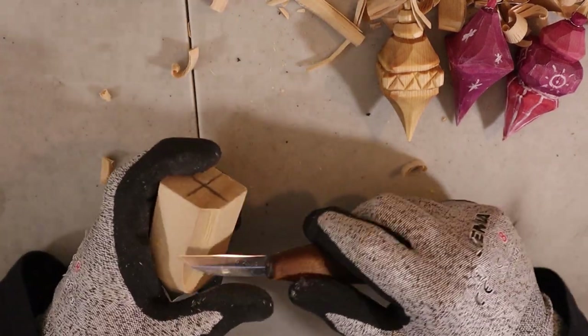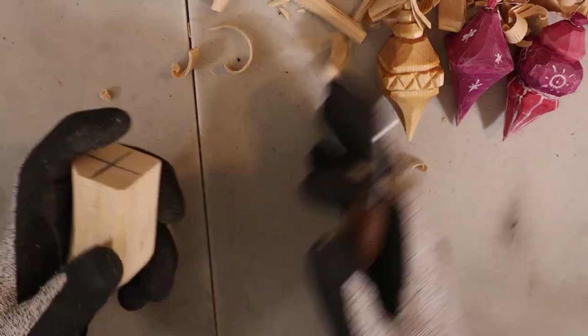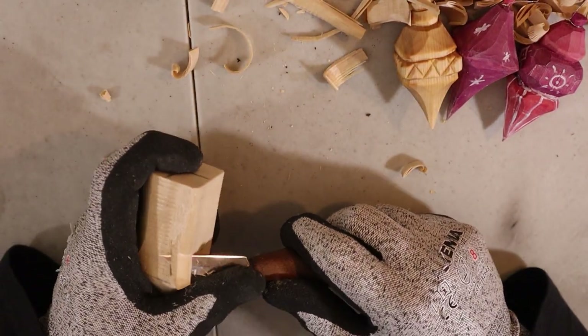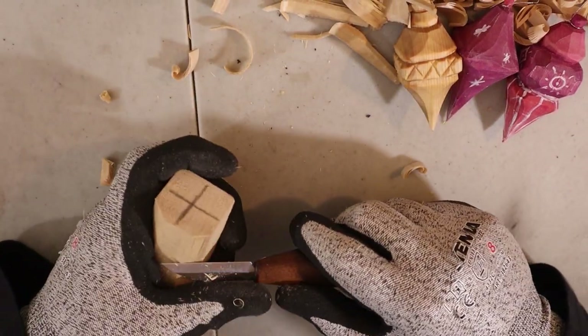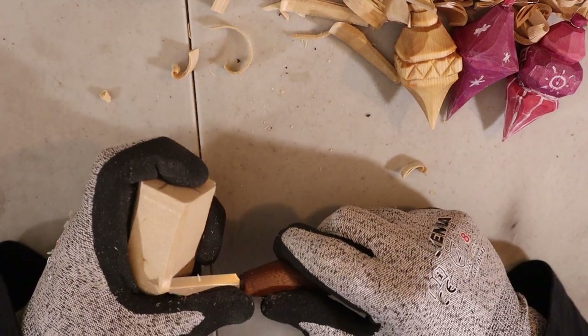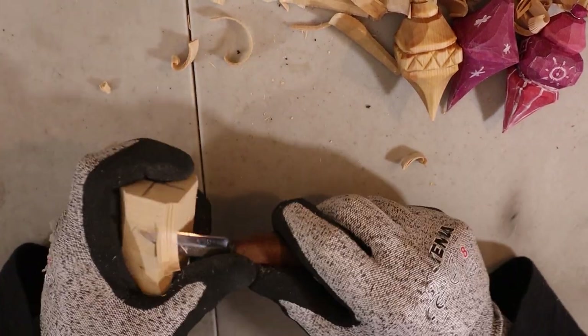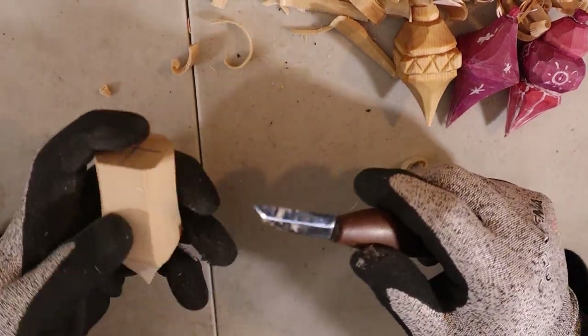We're going to remove that wood, so you will do the same thing for that part, which requires bigger swipes — there's a lot more wood to remove. But you get the gist of it, so I will fast forward that part, and then when I have done the shape that looks like the example, we'll be back together.